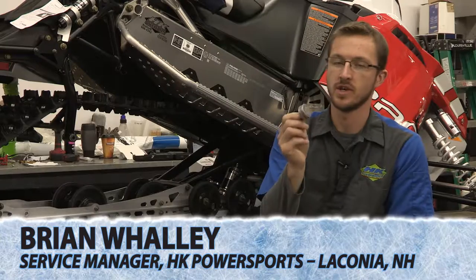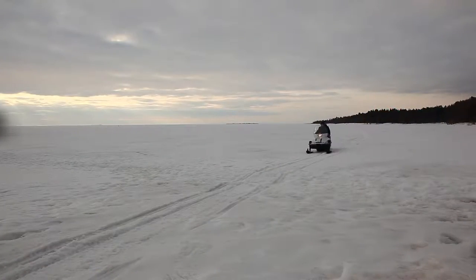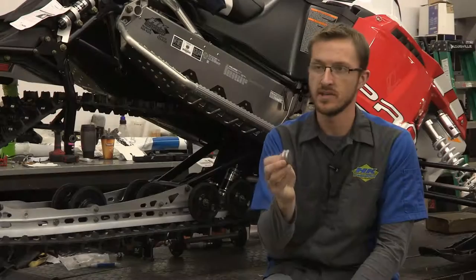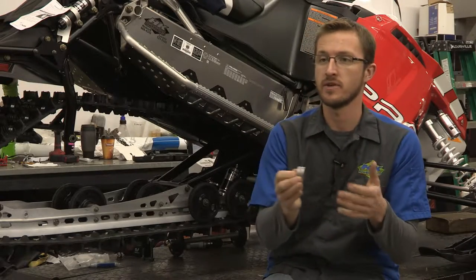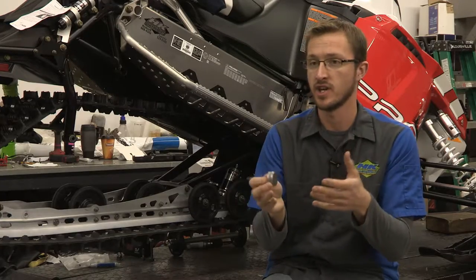The Bite Harder sharpening tool is the only tool on the market right now that is designed to sharpen the carbide runners on your snowmobile. It's very easy to use — you can use it before every trip, so it ensures that before every ride you're riding on essentially a new set of carbides.